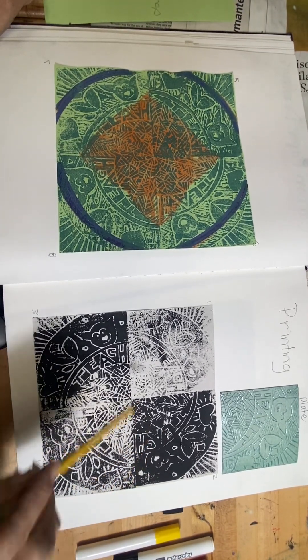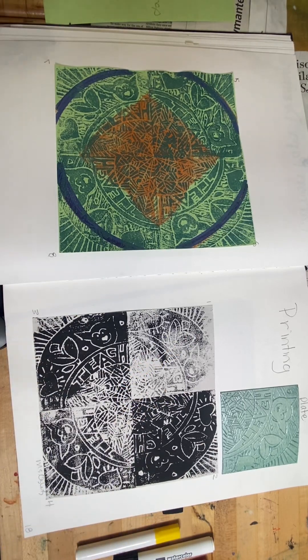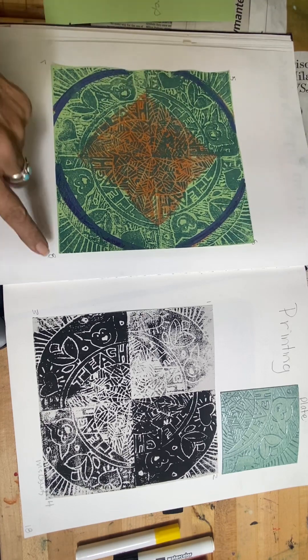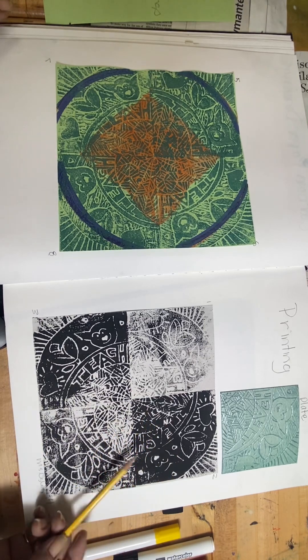You're making 8 prints — 1, 2, 3, 4, 5, 6, 7, 8. And you're working on printing and printing technique.